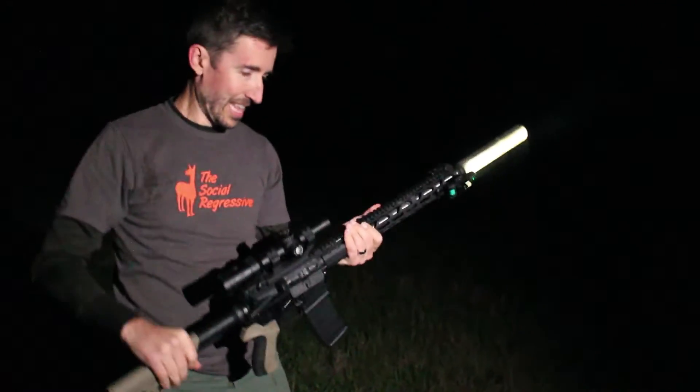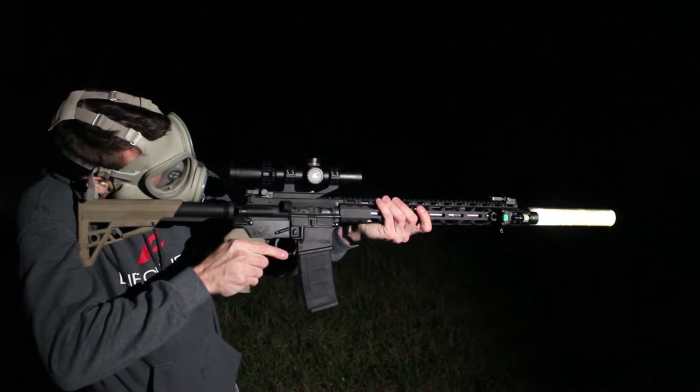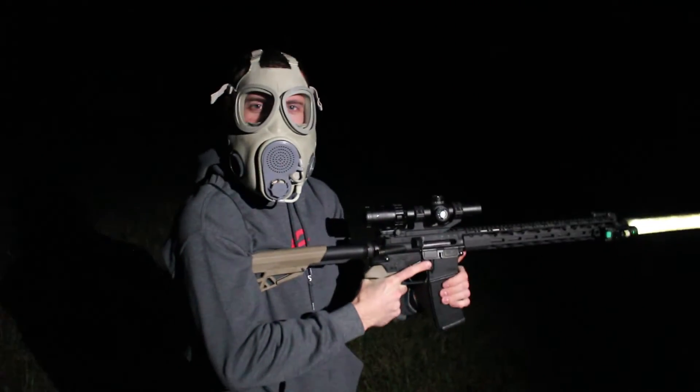Here, give it a try. Did you save any ammo for me? One round. You got one round. That was hopeful — and we're out.